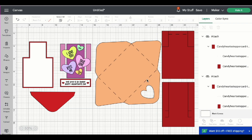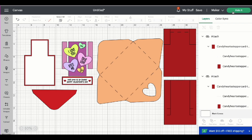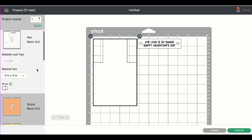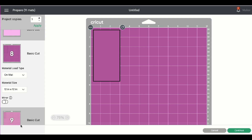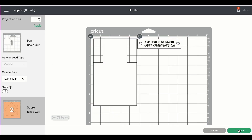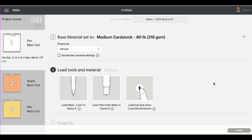So when everything is all set, we'll have the score lines converted for the envelope and for the two pieces of the stepper card, and then the text converted to pen on all of the candy hearts as well as the sentiment layer. We can go ahead and click make it. I'll be using the mat for this project. This darker purple color and this lighter purple — those are your pattern papers. I'm going to use two different kinds of pattern paper on the stepper card, so just be aware those colors are your pattern paper pieces. I'm going to go ahead and click continue. I'll be using medium cardstock for this card, and I'm going to get everything cut out and I'll see you when it's time to assemble.